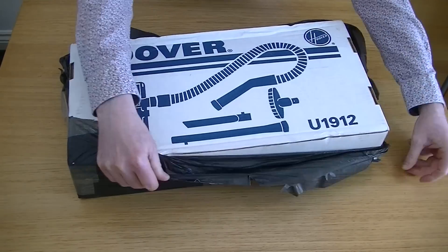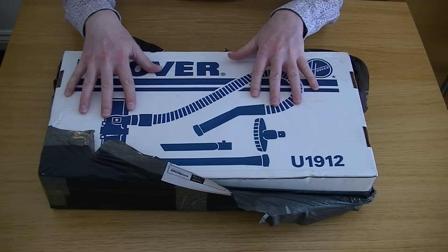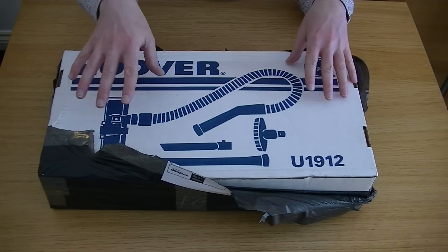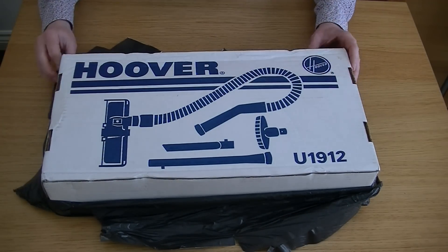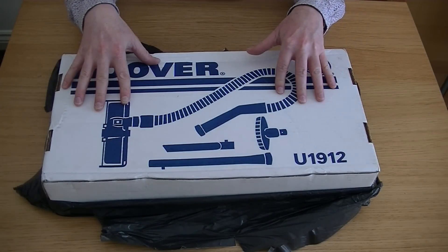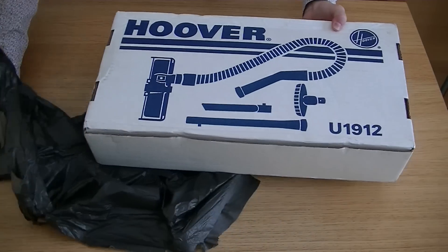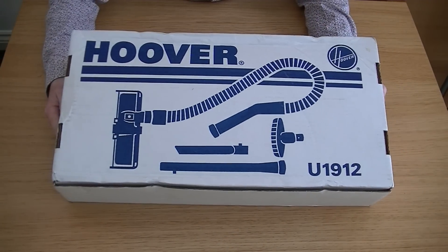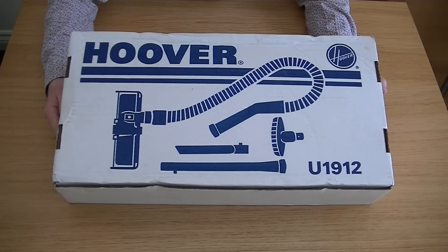This is model U1912. This is a bit of a boring box. The earlier boxes were full coloured — they had a picture of the Turbo Power and everything showing you the tools in use. This could have been a mail order product. Now, often this is an optional extra on many of the Turbo Powers, the non-tools-attached Turbo Powers, but it was also bundled with some models. You see a lot of these on eBay, used and unused — a lot of the unused ones because people just bought an upright vacuum cleaner to clean their carpets and didn't want the cleaning tool kit.